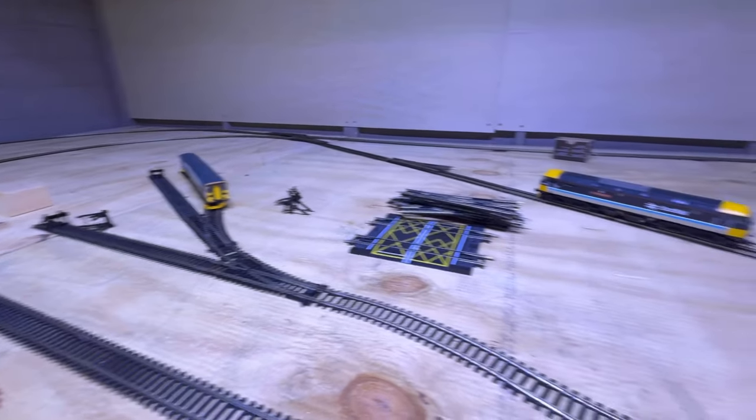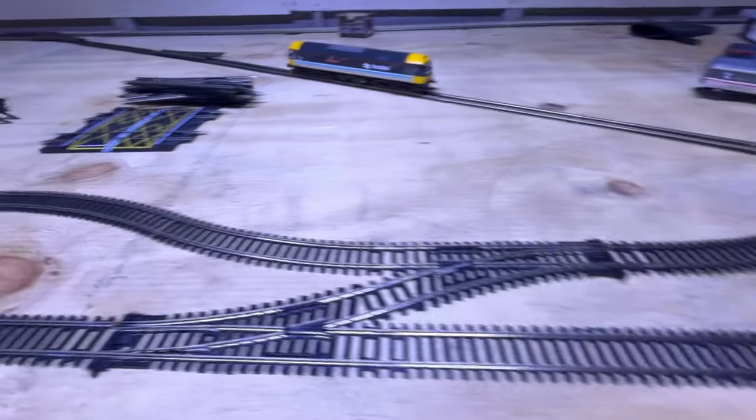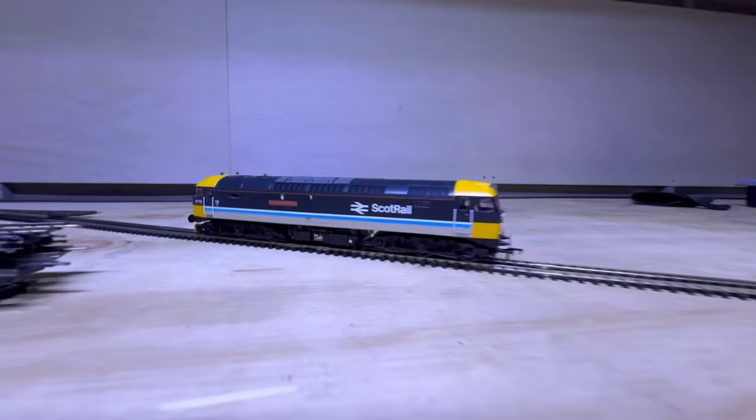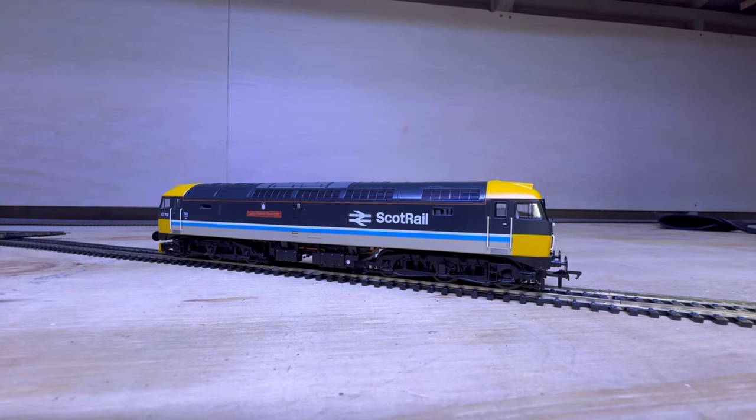So I'm thinking I'm going to make a fictional layout, and it will be based around not quite Edinburgh but basically on the East Coast mainline, where we can have lots of LNER, GNER, and East Coast trains meeting up with ScotRail and things like that. That way I can have a bit of everything on the layout.